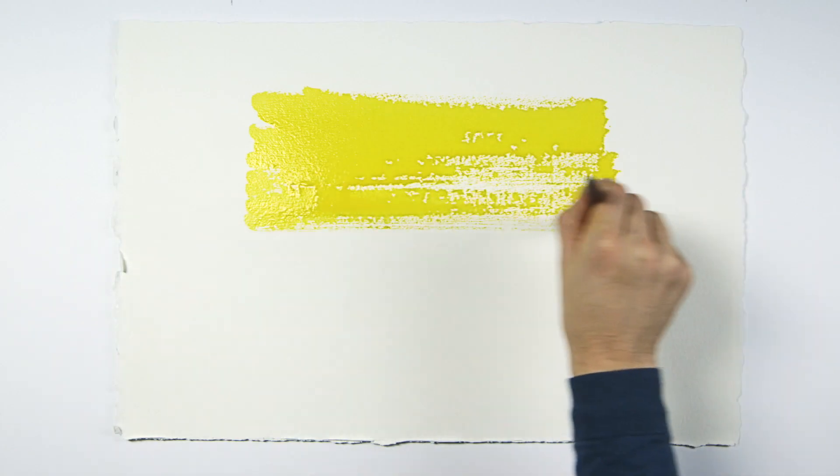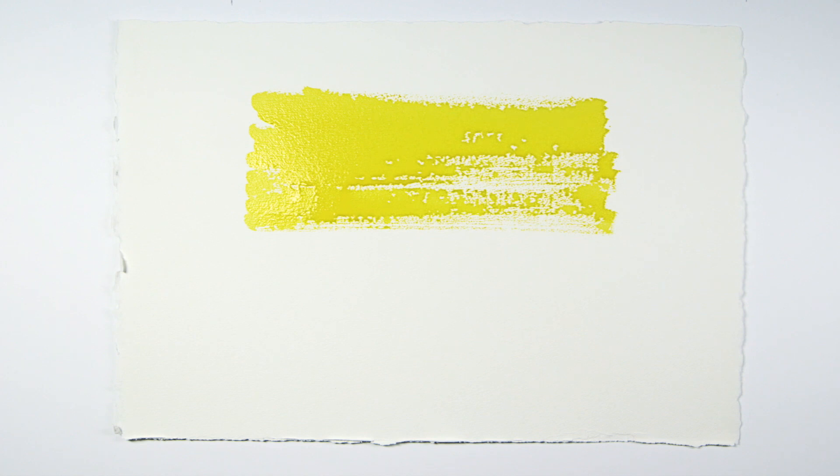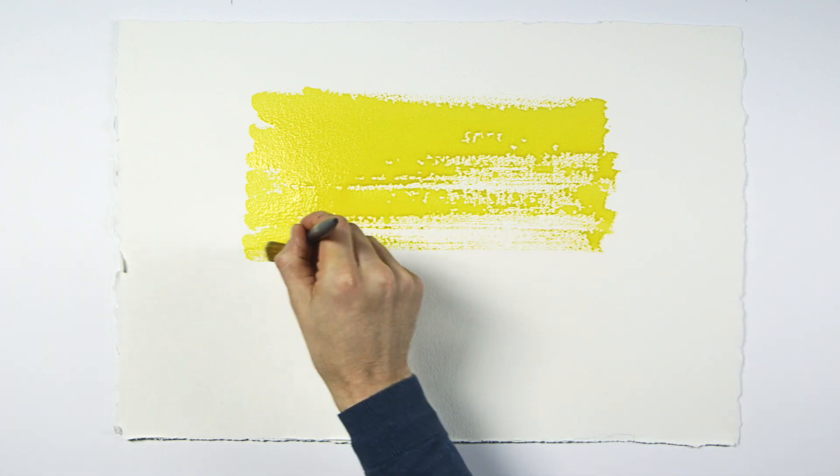This is also combined with the pressure and speed of the stroke. Essentially it's a fast light stroke; as we paint, the marks become increasingly lighter as there is less paint on the brush.